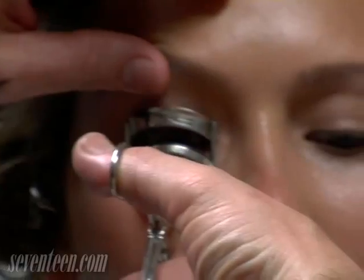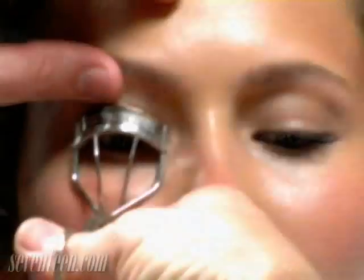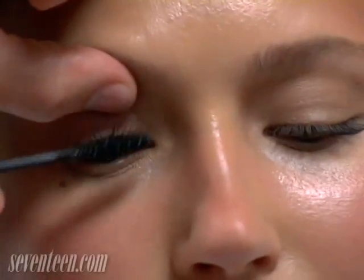Typically I would give them a good curl — give it a nice squeeze, come out, give it another squeeze. It opens the lash quite a bit. Then I'm going to do a really great black mascara; use the brush to lift the lash and give it a good wiggle.